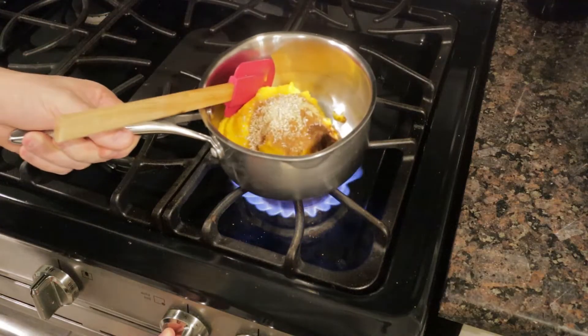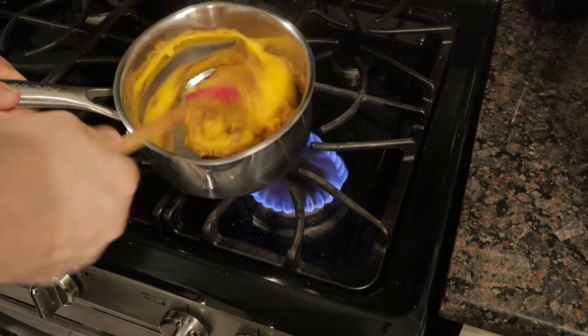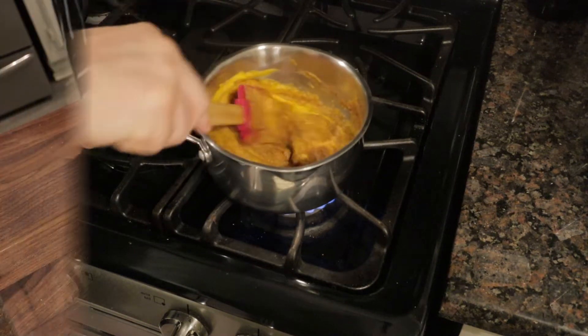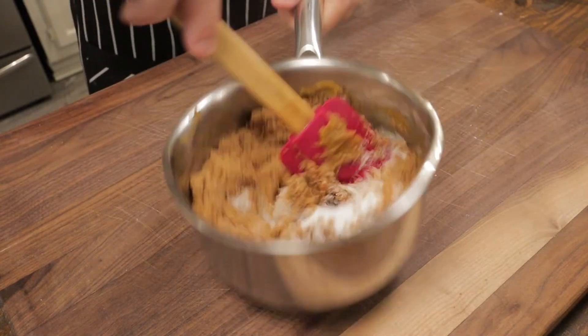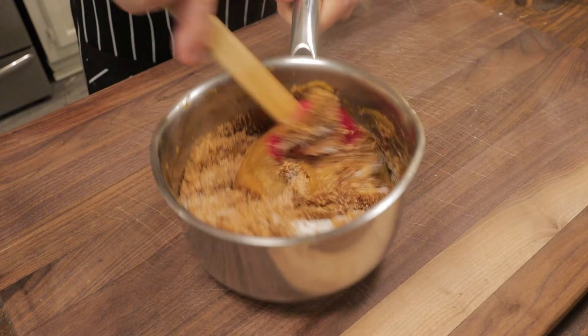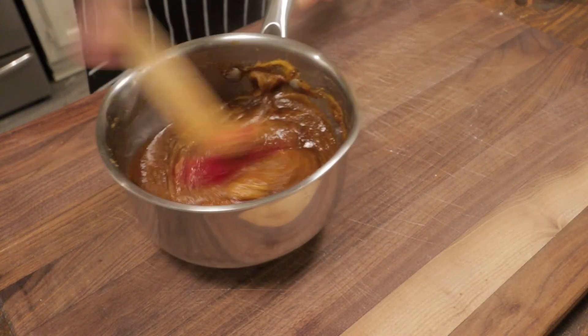Put this over medium heat just to warm it up — we want all the filling ingredients to be nice and warm, just a couple of minutes over the flame. Add a quarter cup of white sugar and half a cup of packed dark brown sugar, and incorporate that into the warm filling until it's nice and homogenous.